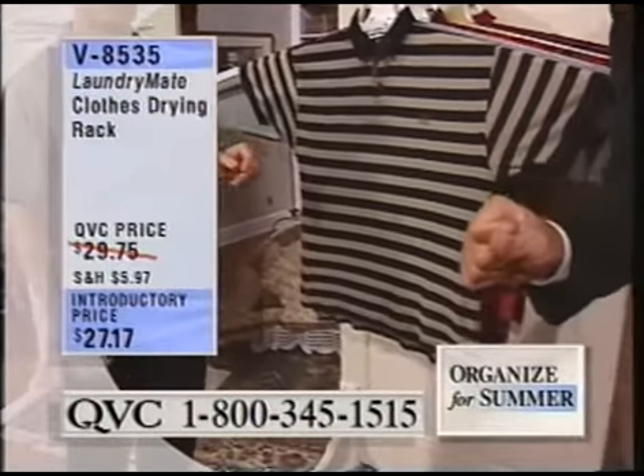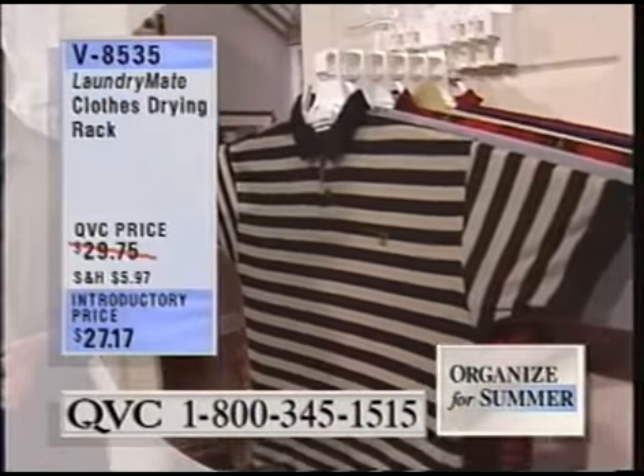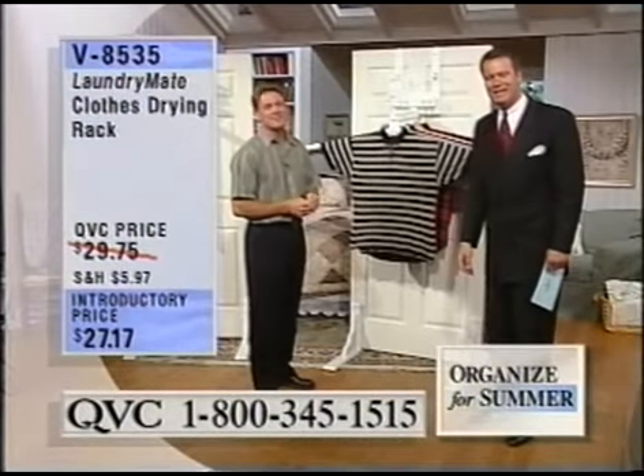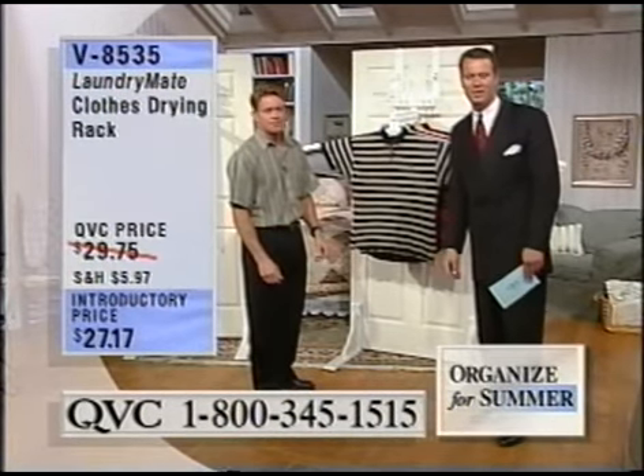$27.17. Let's go to the phones. Carol from California is joining us. And Carol, given that you're from California, we'll translate the Southern terms for you. Meet Bruce Scott. Hi Carol, what was it about the Laundromate that really caught your eye?